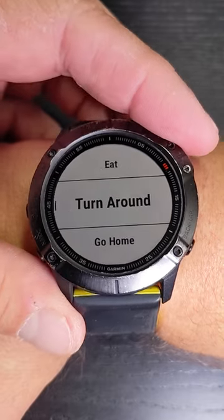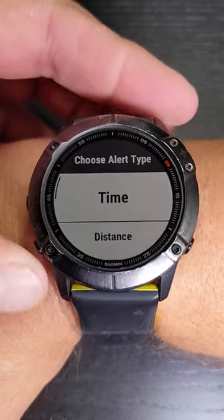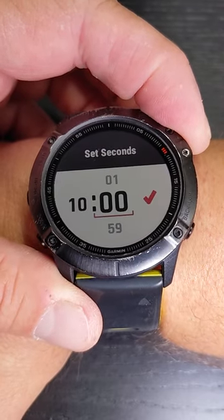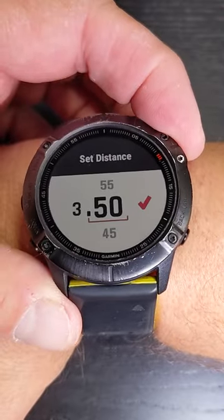This is the pre-workout loopback setup. Do a turnaround — you can either do this by time or distance. Say you want to run 10 minutes and then loop back and come back. Or you want to set up a loopback based on distance until you want to turn around at three and a half miles.